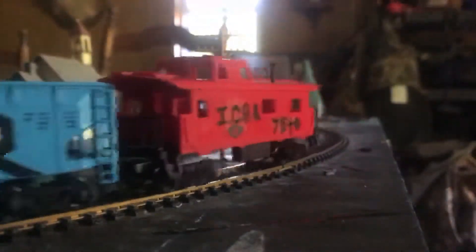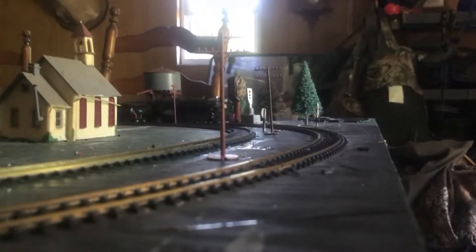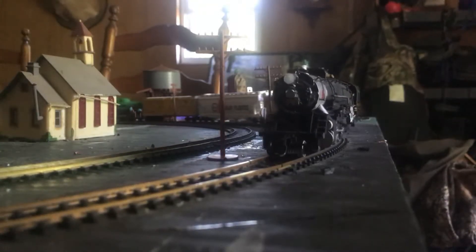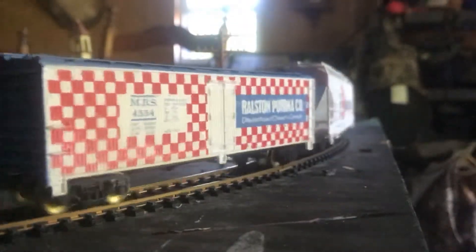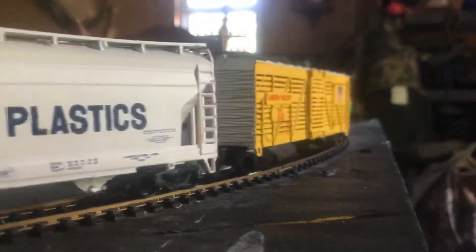This is a Bachman Spectrum of the Nickel Plate Road 4-8-2 mountain type that I actually handcrafted myself. As you can see, I got the Mars light on it. Let you guys see the front of her — she's pretty nice. She's got the Mars light and the regular light. If you want to see the side, I'll move her slowly. I built this whole entire train myself and she runs like brand new.